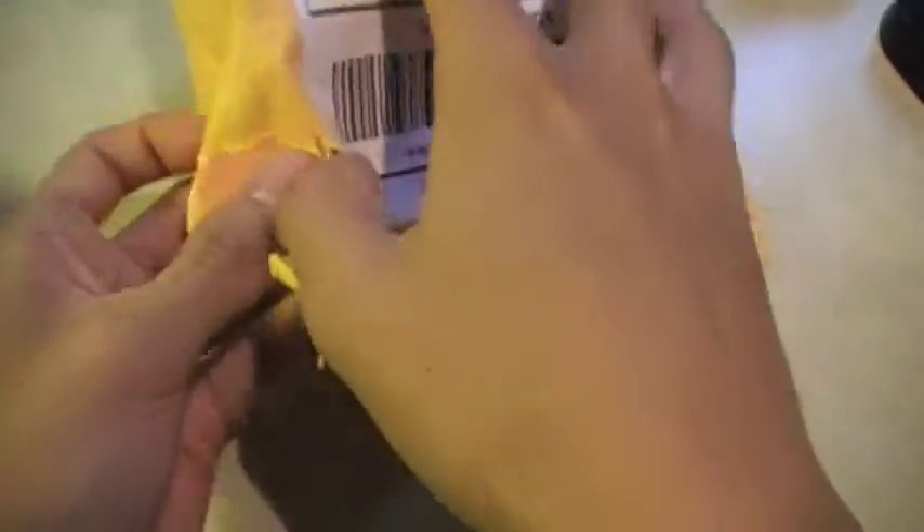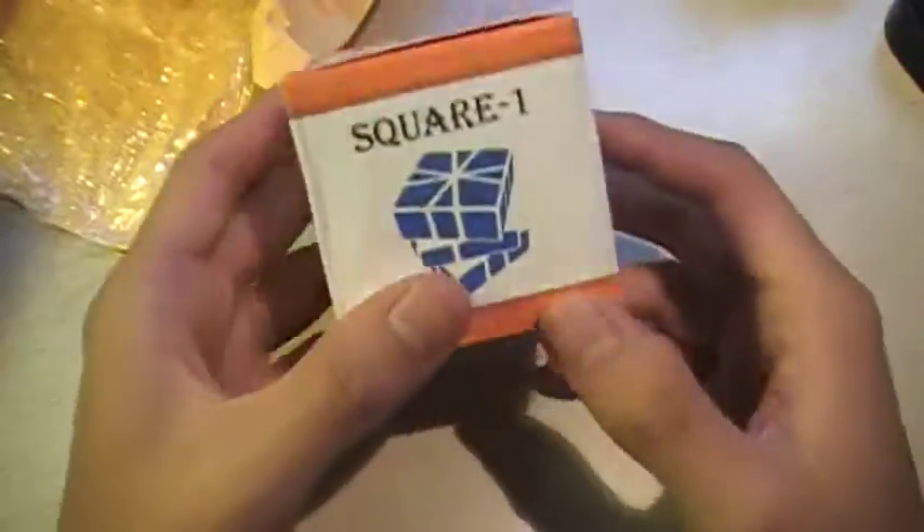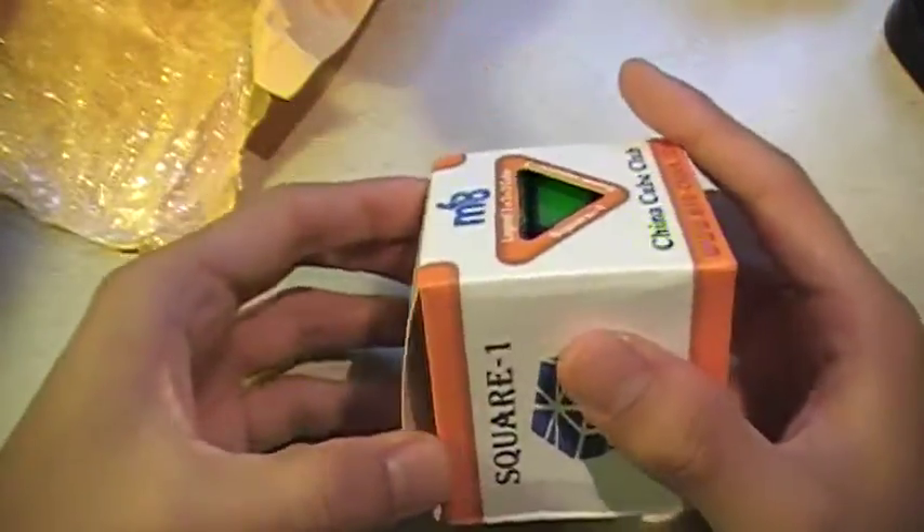Ok, I just kind of ripped it. In here should be an MF8 Square One and the Moyu cube — the newest one, I think. So this is the MF8, I'm just going to go into this one first.